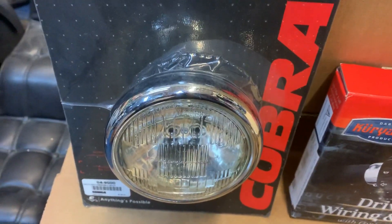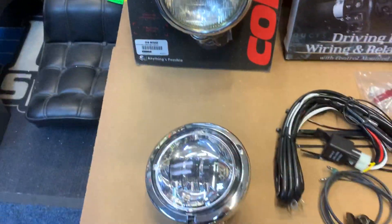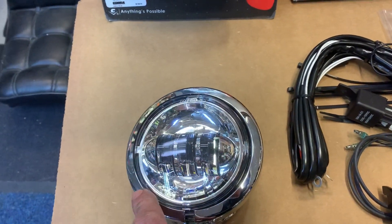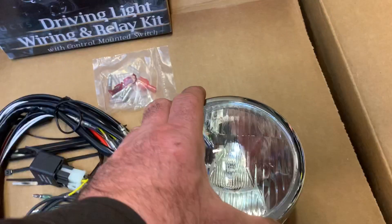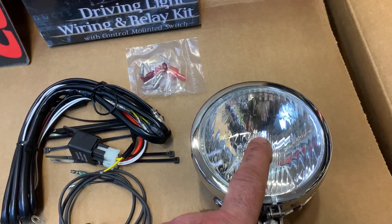This is another light if you've got a fairing or a screen — flat back spot. This is a LED halogen. We also do this in black for a storm, and this particular one here is your conventional non-halogen, non-LED bulb.